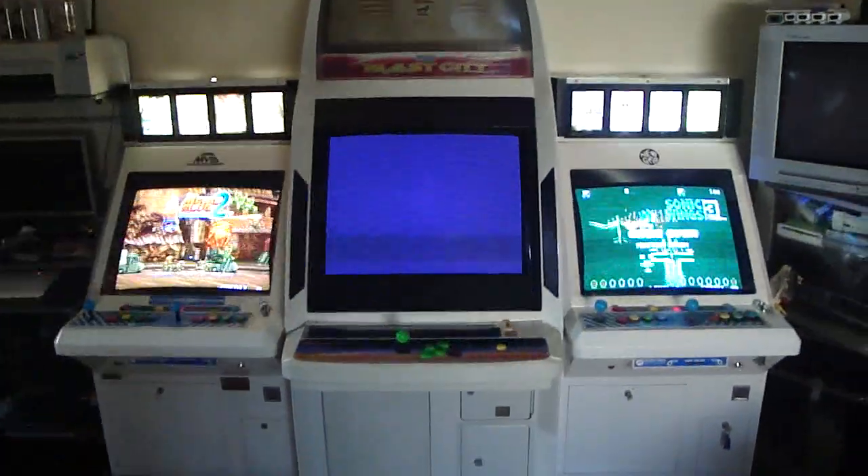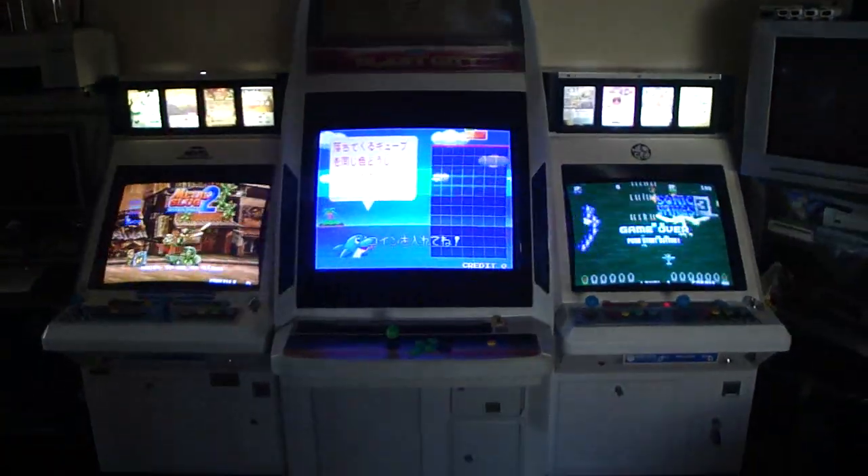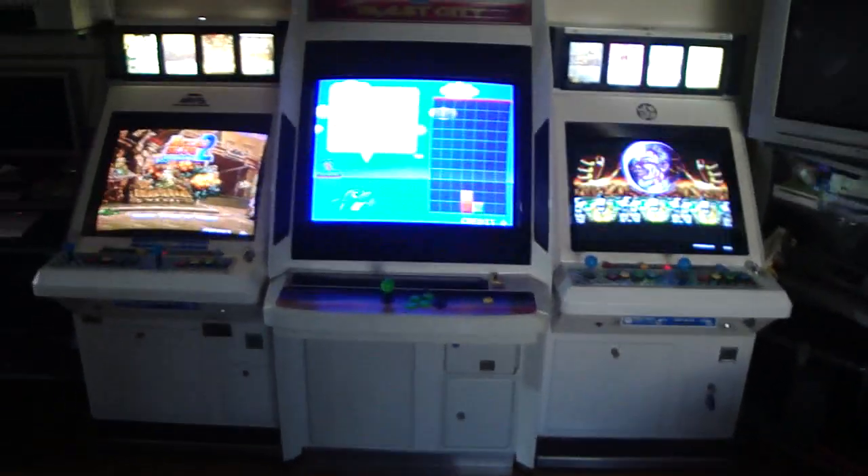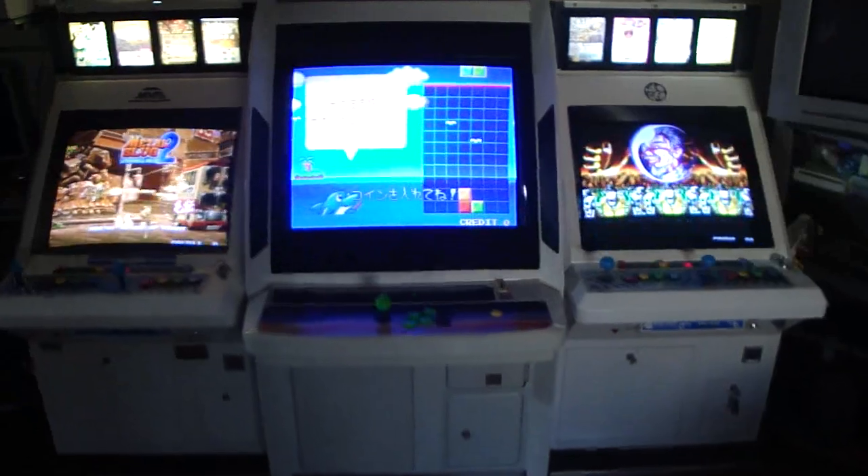So these are the three living room cabs here. The middle one sticks out a little bit more than the other two, but hey, that's alright — not a big deal, it doesn't look too bad.